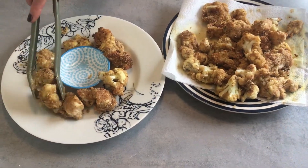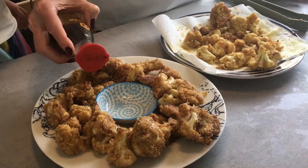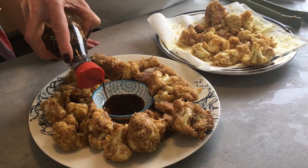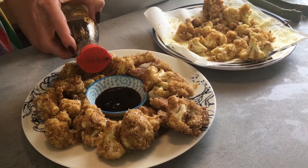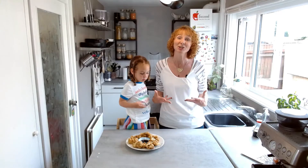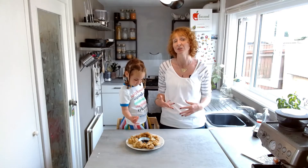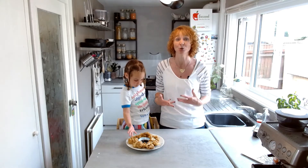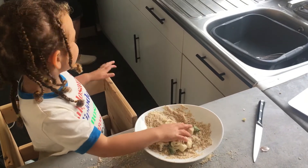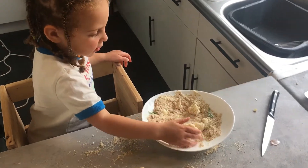Once they're cooked, serve them up however you'd normally have your popcorn chicken. If you'd normally have them with ketchup and fries, do it. The point of this dish isn't necessarily to be super healthy, although it will be more healthy than the ultra-processed meat that goes into the regular version of this dish. One of the most important things you can start doing today is to get your child involved in the cooking process, just like I did with Amber.